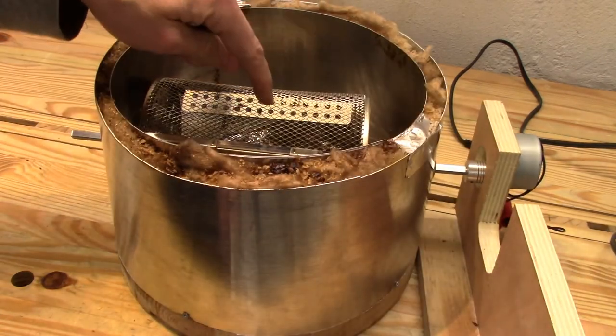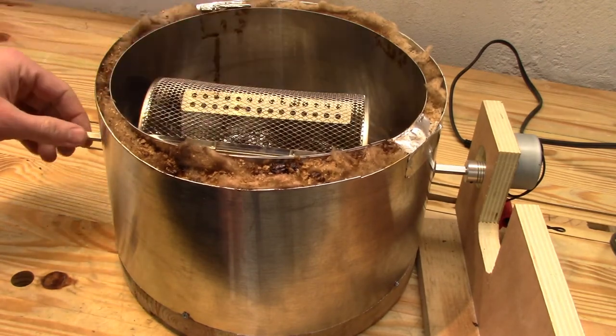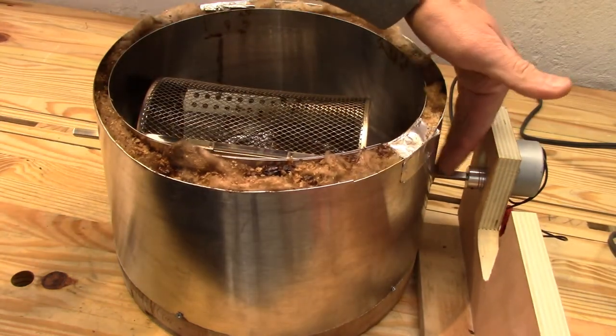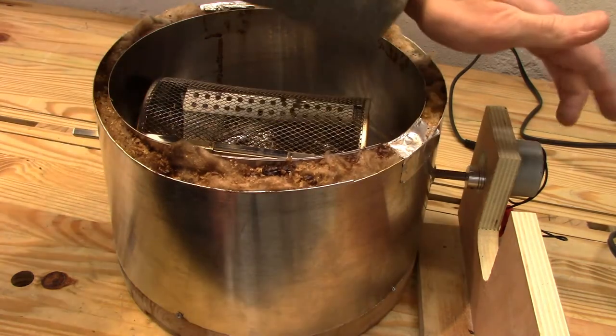I very much like these cheap drums off of eBay — these were like $7 shipped to my house. Awesome value. The square rod is something I can get from my local Home Depot, so really the only difficult part is making an insulated base for it and some way to drive it.